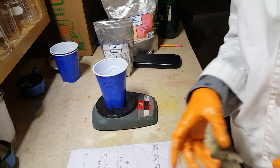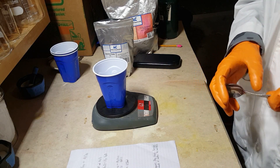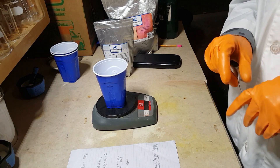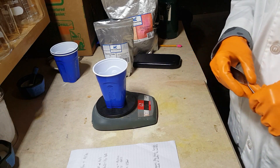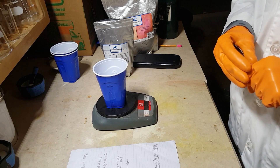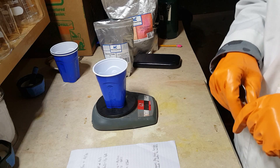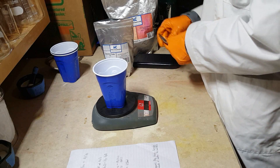According to my calculations, for every 1 gram of aluminum you're going to need 3 grams of iron oxide. So, for example, if you want to make 12 grams of thermite, you'll need 3 grams of aluminum and 9 grams of iron oxide. So, let's make some here.